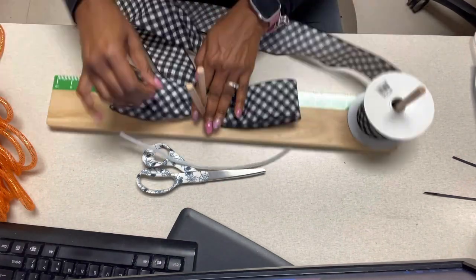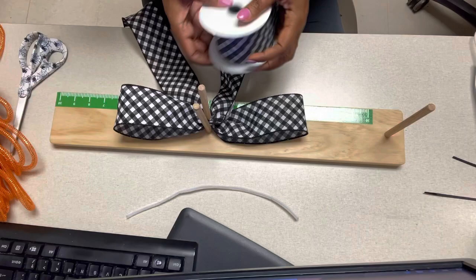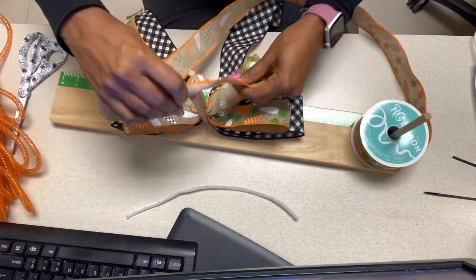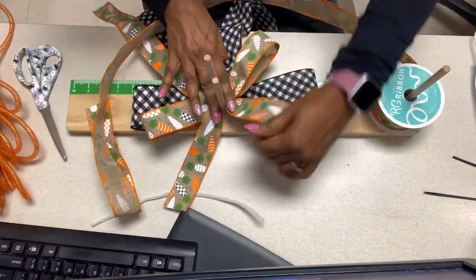First, I made one loop on each side at six inches on each side and cut the tail the same length. Here I'm taking a 1.5 inch ribbon and putting two loops on one side and one loop on the other, taking one of the tails up.